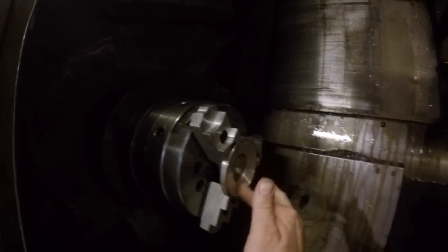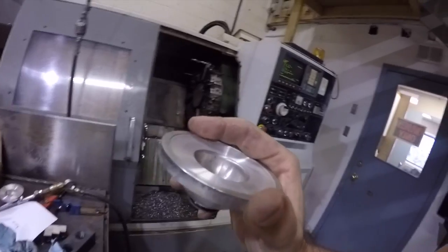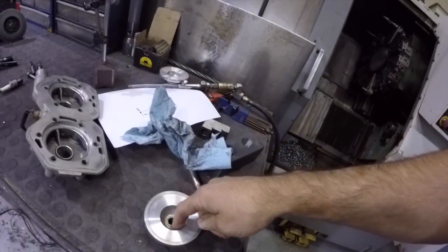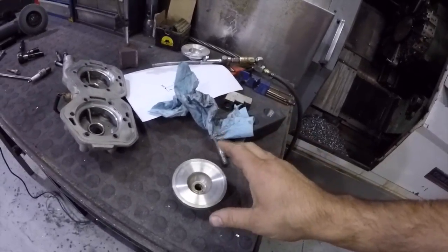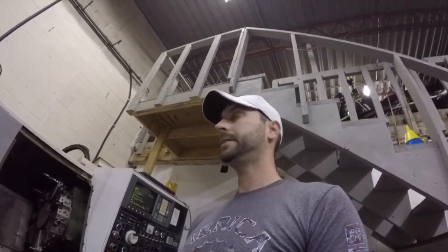Beautiful. If I check this lip to this lip it'll be exactly 30 thou because it's a CNC and it repeats really well, so I don't really need to measure every single one. Now I'm going to write up a program, start cutting and CC'ing as I go to make sure I don't go oversized. Once I've got the program dialed in for one, I'll slap the other one in, press go, and call it a day.